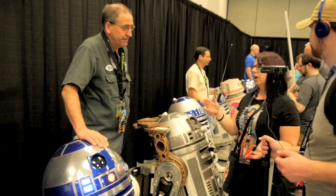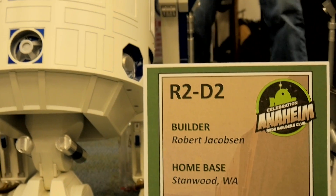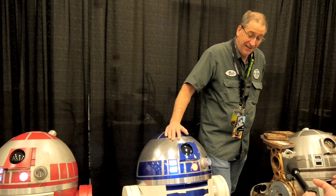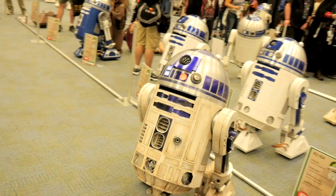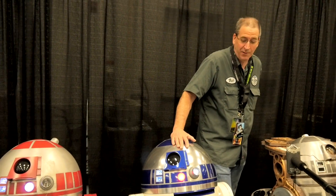We are here with Bob. Bob, will you introduce yourself? I'm Bob from the Seattle area, and this is R2D2 — you might need to be introduced to him. What inspired you to jump into R2 building, because it's a commitment? I guess probably when I first saw the movie, I saw R2 go across that hallway and said someday I want to build him. I'm getting really old, so I figured I better do it now while I still could.